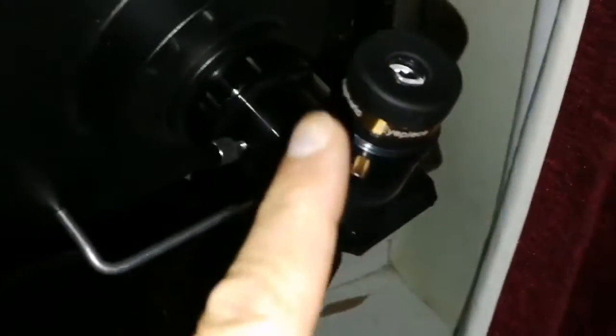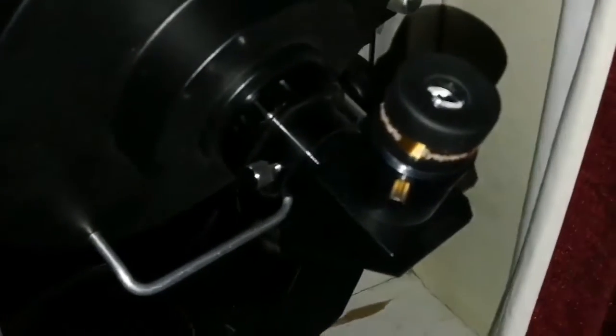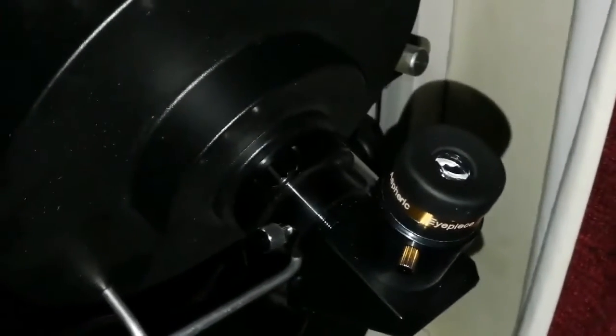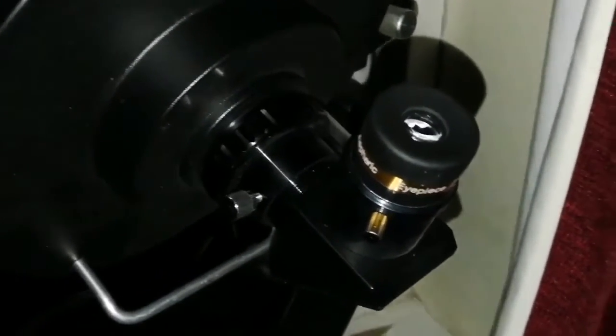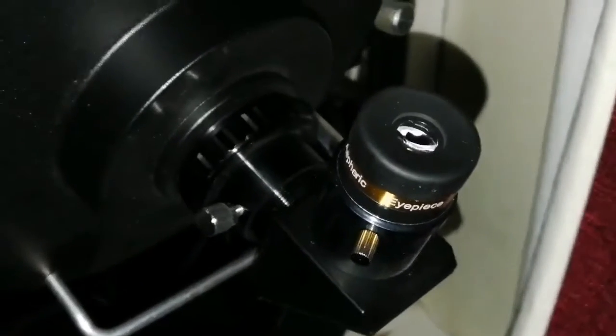That's amazing, I cannot believe the details — the craters, the Mare Humorum, I can see those little craters. In others they were clear, but this one is sharp, as if it's drawn by a sharp pencil. Amazing, I like that.